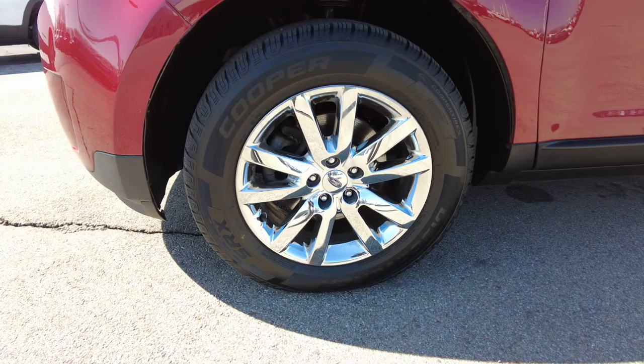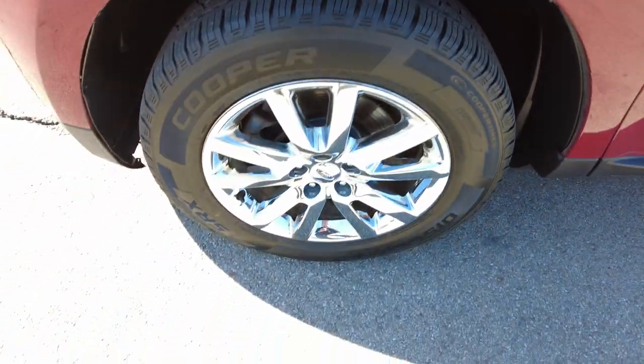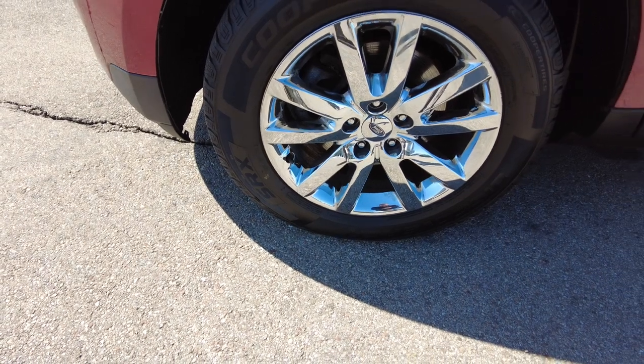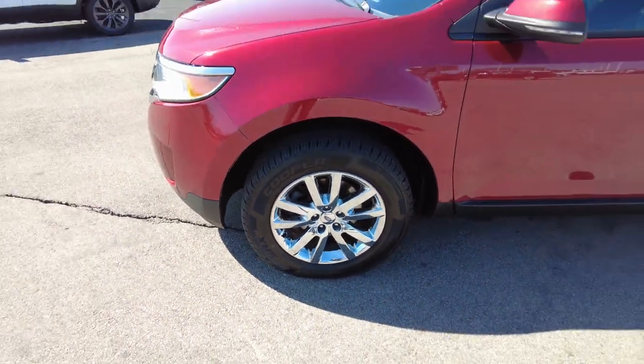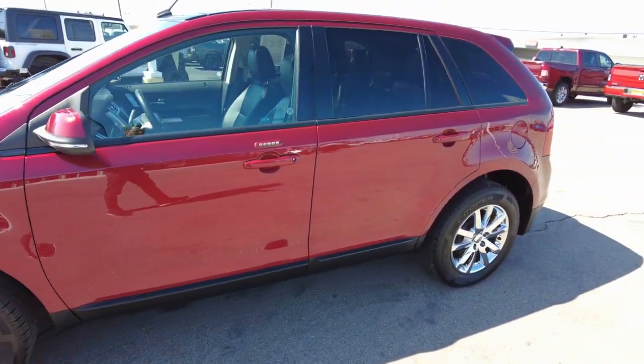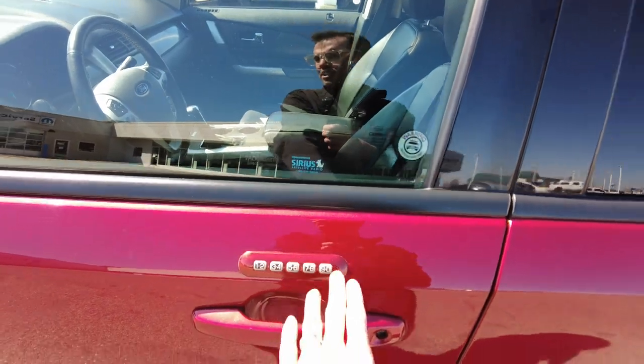18-inch chrome wheels wrapped in — these have got to be almost close to new tires. I checked the date on them; they're 2019 tires, but I wouldn't say they have very many miles on them. Four-wheel disc brakes on this. It's a four-door, five-passenger vehicle. It does have keyless entry here.